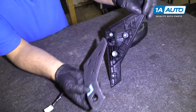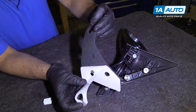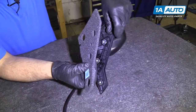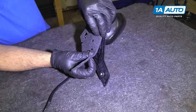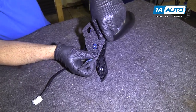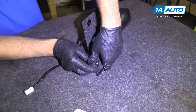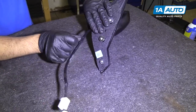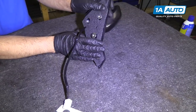Before we install our mirror, we're going to install this padding that goes on the back. We're going to peel the sticker part off, line it up with the holes, slide it over there. Line the wire hole up — that's good.